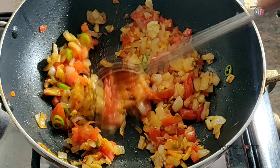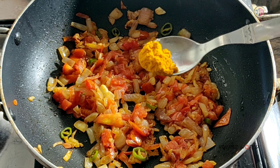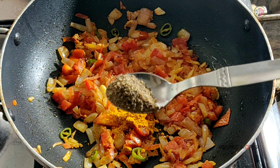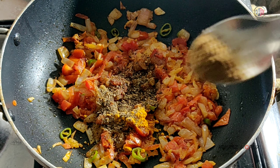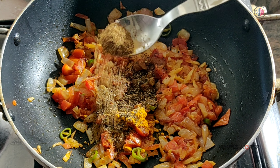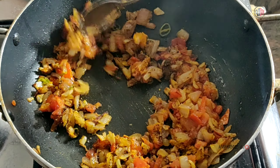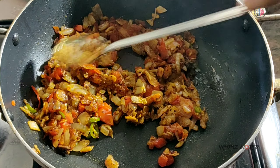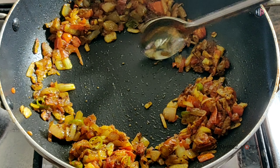Add 1-2 tsp of salt. Put it in the middle of the top and add another 1-3 minutes to incorporate the salt. This is the third layer of masala powder.